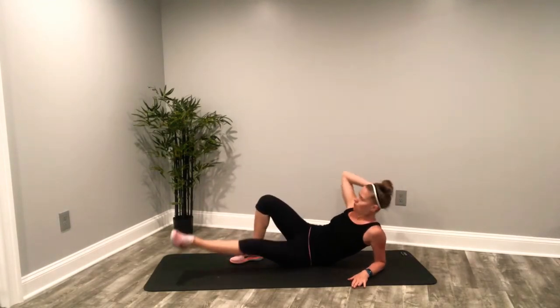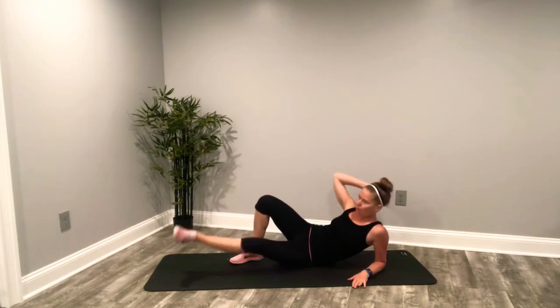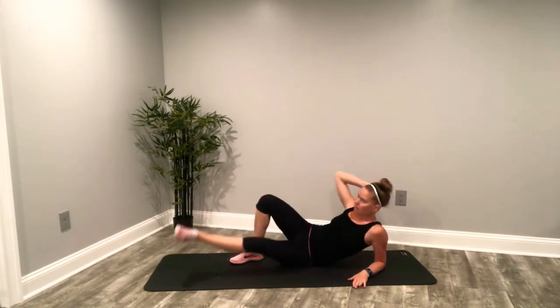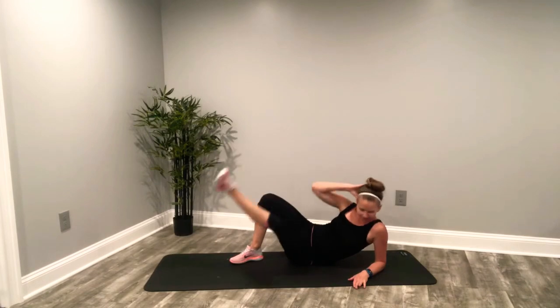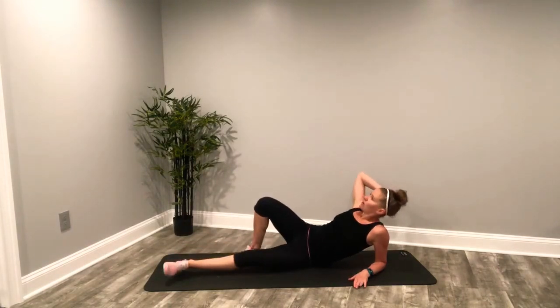All the way. Keep it going. Deep breaths. Cross. Ten seconds — then we've got a short straight leg crunch. Five seconds, come on, all the way up. And done.